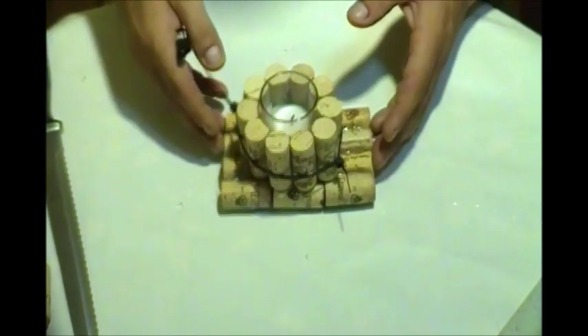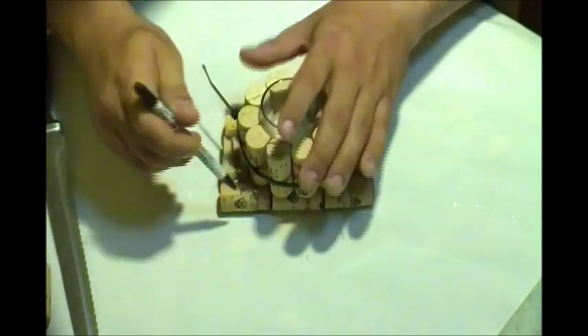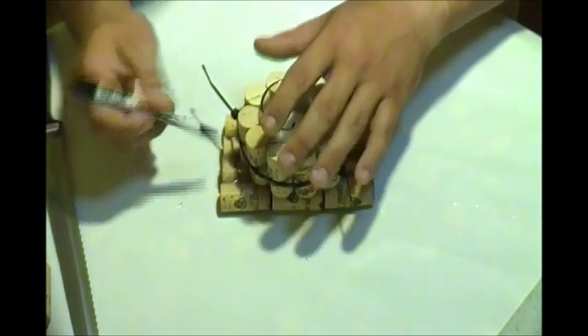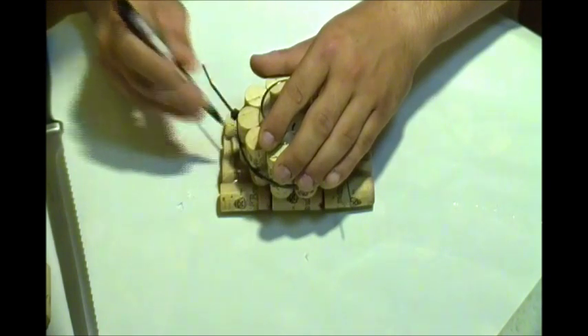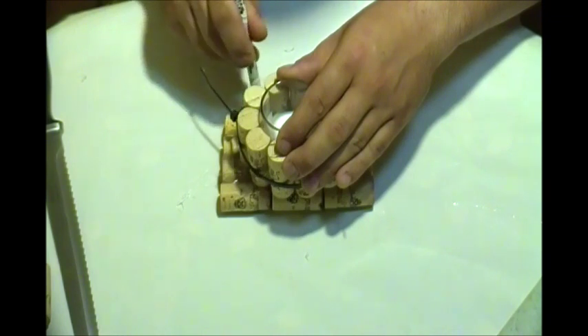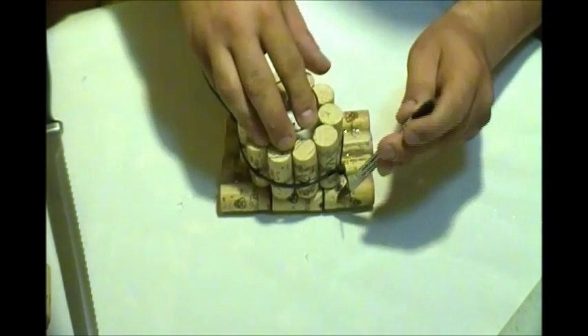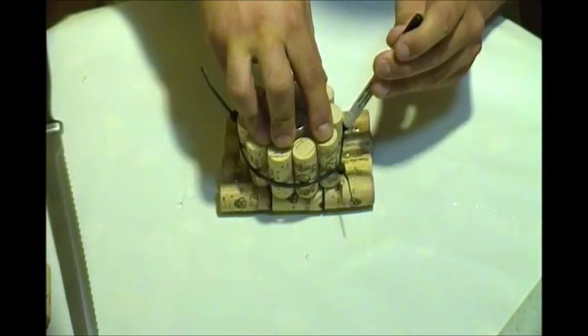Place the votive right on top, then take a pan and go all around the base so you have an idea of the shape, because you'll need to cut this part off. Just go all around, and later you will have to cut that part off.